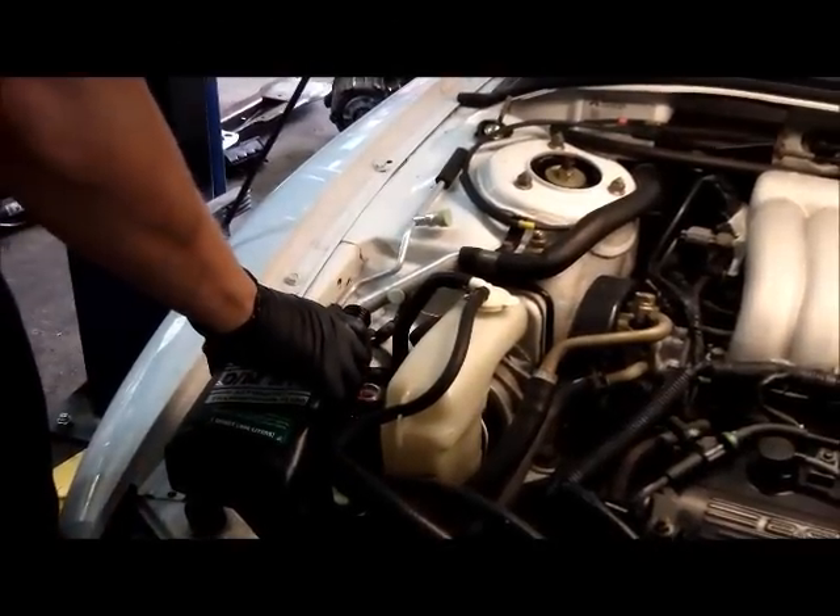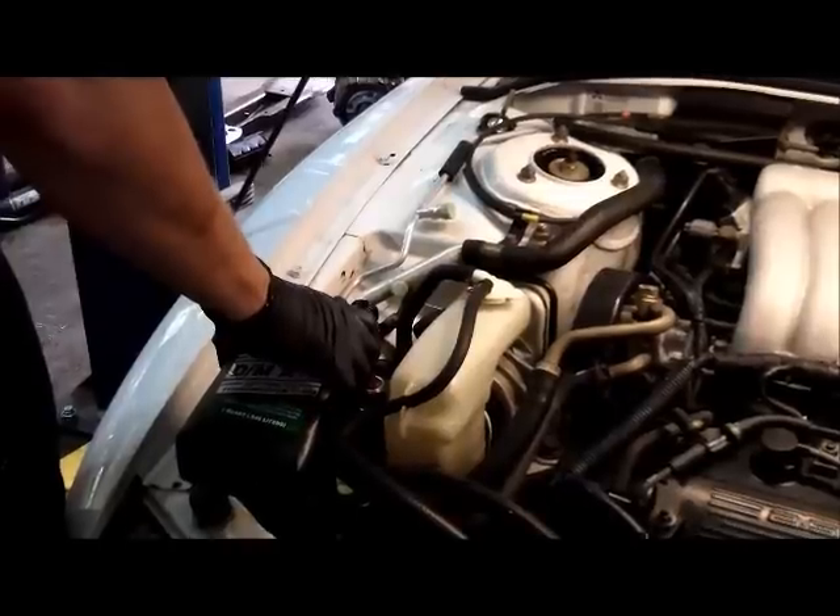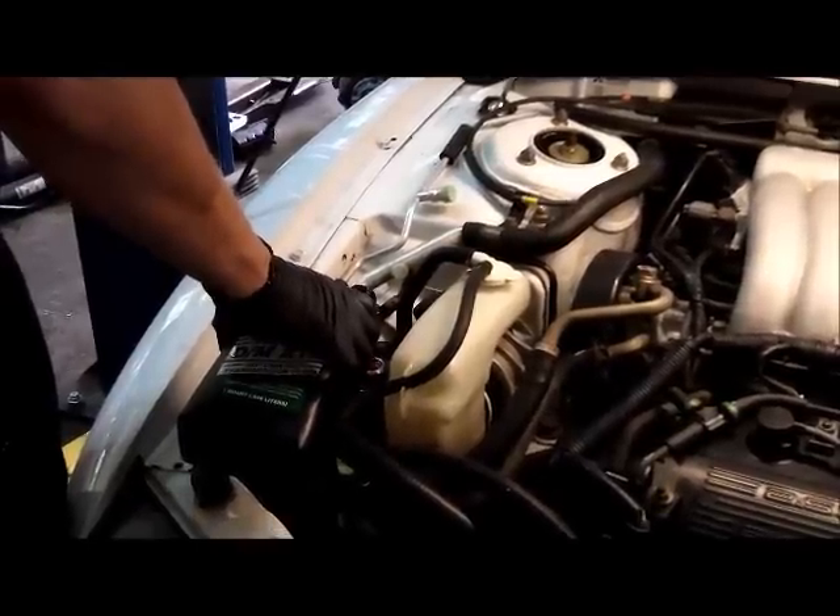Now it's time to fill the system back up with power steering fluid. Bleeding procedures vary between manufacturers. In this particular instance, we start the engine and turn the wheels from lock to lock several times. This allows the fluid to work its way through the pump and back into the gear. We also leave the power steering cap off to allow the trapped air to escape out of the system.